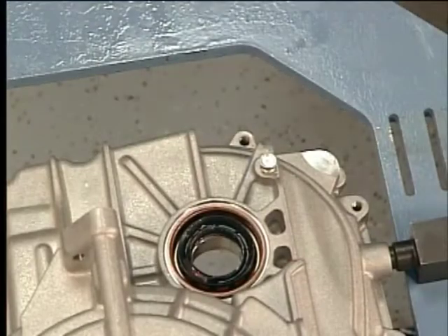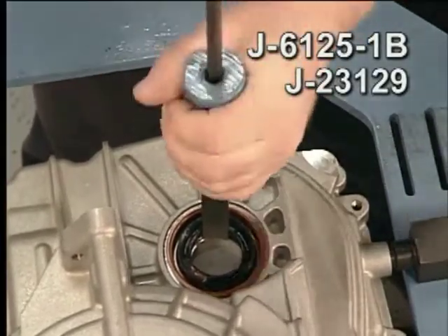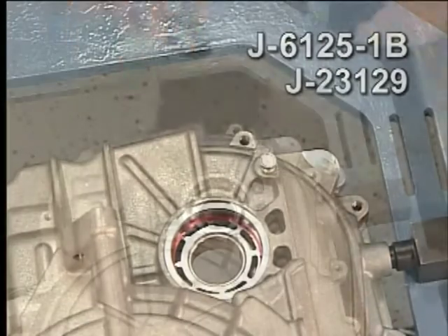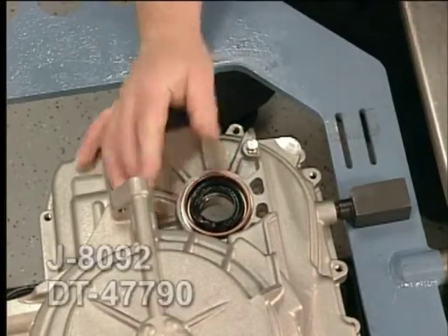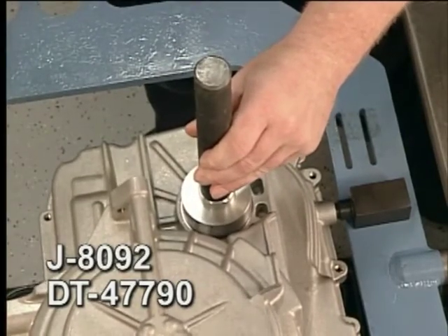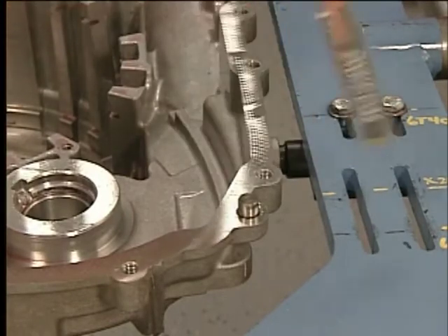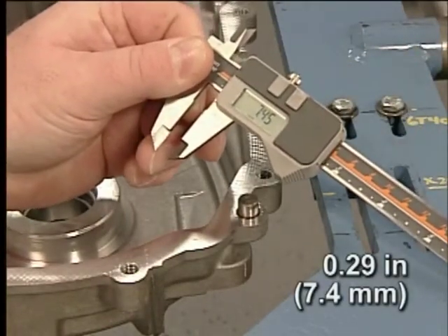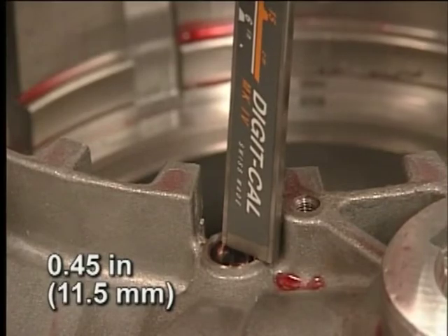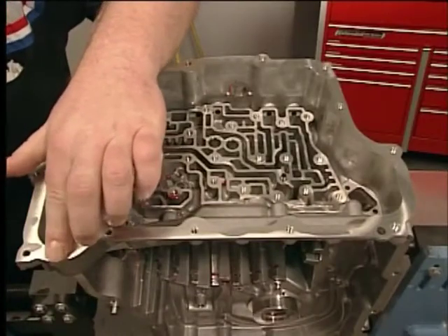To remove the front wheel drive shaft oil seal, use the J6125-1B slide hammer and the J23129 universal seal remover. Once removed, install the new seal using the J8092 driver handle and the DT47790 seal installer. Inspect the torque converter housing locating pins for proper installation depth of 0.29 inches, the fluid trough check ball for proper installation depth of 0.45 inches, the converter housing sealing surface, and the control valve body cover sealing surface.